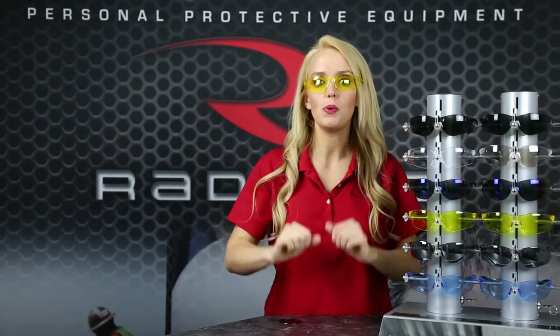Hi, I'm Victoria. To meet workplace compliancy standards, do you need a lightweight frameless safety glass that is ANSI Z87 certified? The Rad Attack with its one-piece molded lens may be your safety solution.